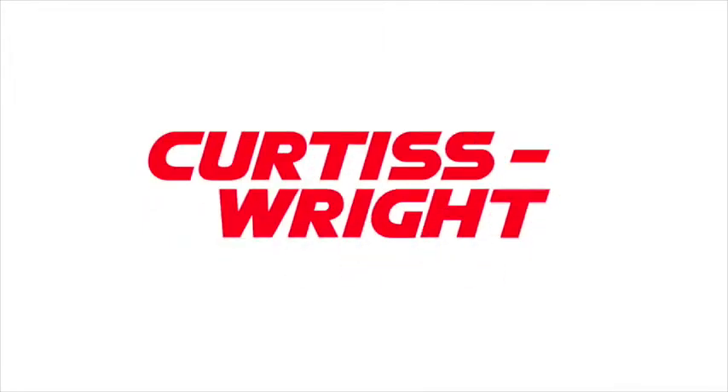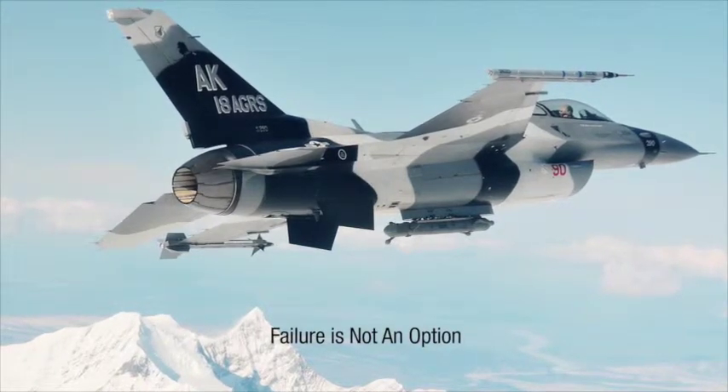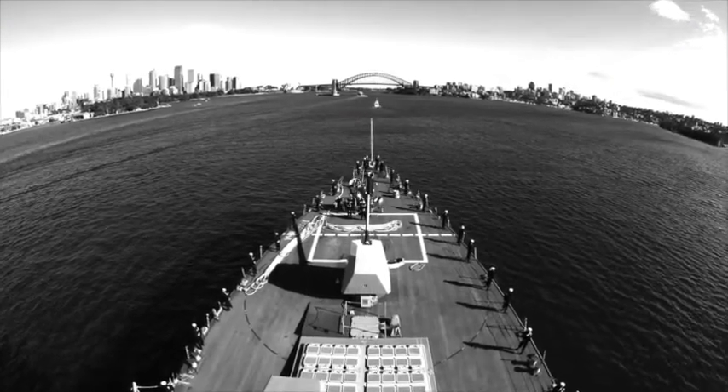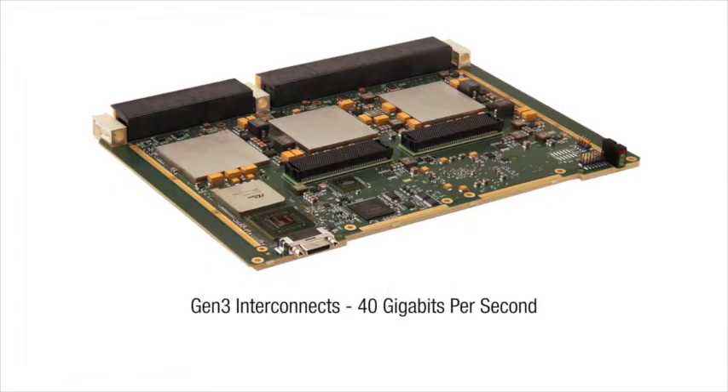From missile defense radar to signal intelligence and EOIR, failure is not an option. To get the mission-critical performance demanded by today's ISR systems, you need modules with dedicated processing power, balanced with fast memory, and Gen 3 interconnects that deliver 40 gigabits per second.